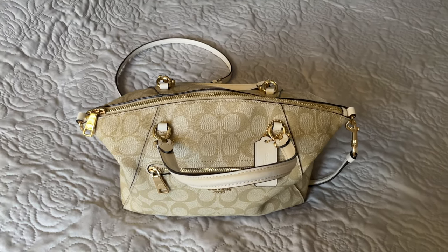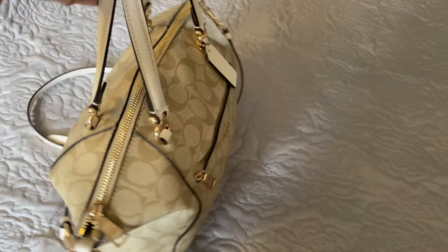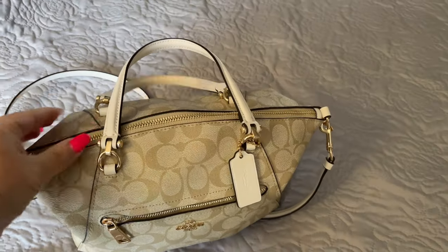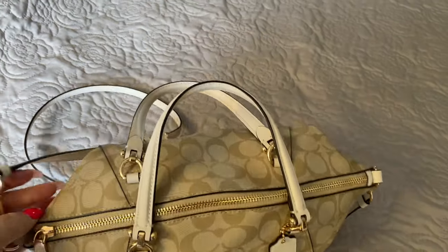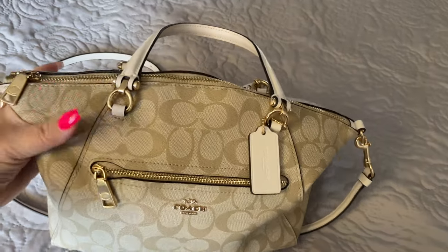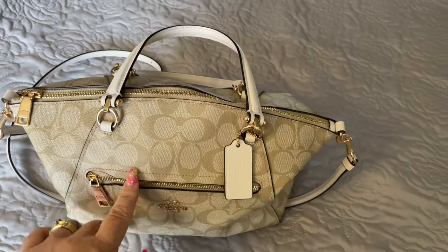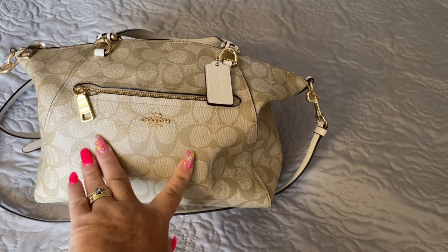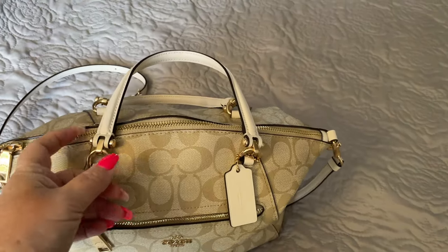Hello everybody, welcome back to my channel. I've come on today to show you the bag I have been using all week. This is the Coach Rowan Satchel in the signature canvas with white khaki trim. I did a review on this bag quite a while ago, possibly about a year ago. I brought this bag out again because I did make a few new purchases at Coach that I thought would complement this bag nicely. So I wanted to do a quick review and show you what I have packed inside.